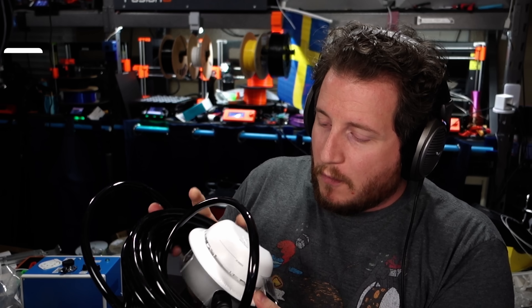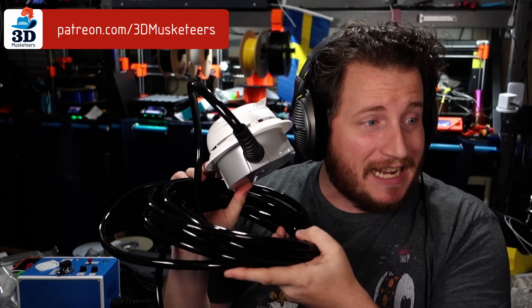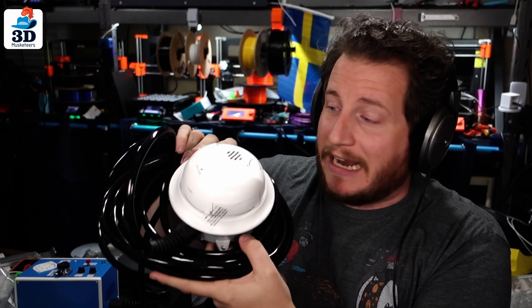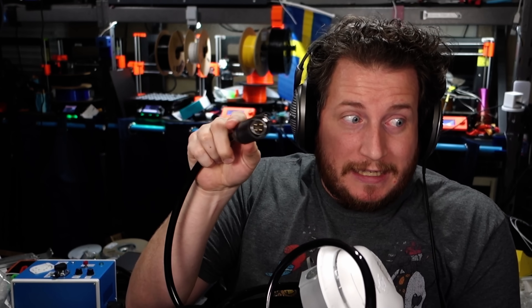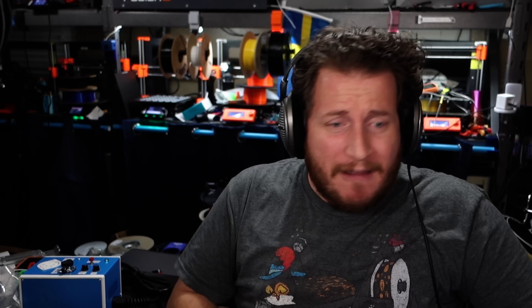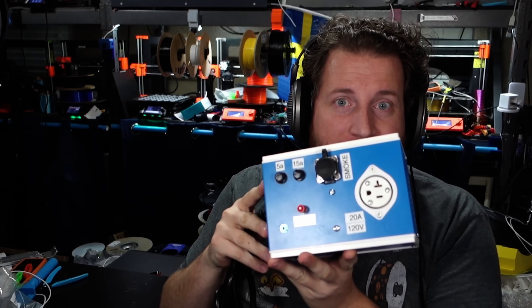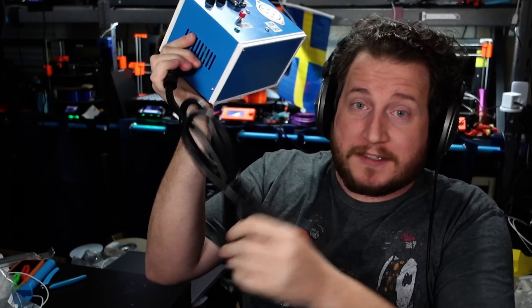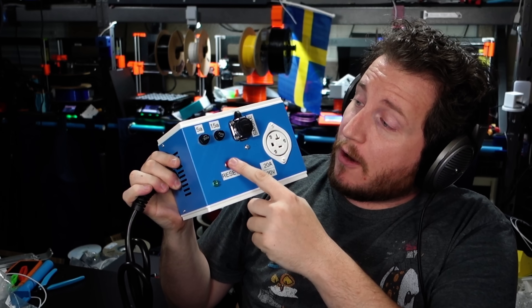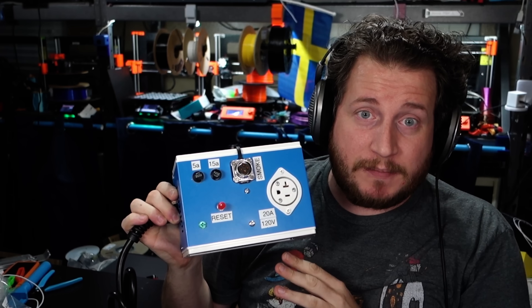I wanted to show it to you guys and see about getting some feedback as well. This comes from one of our fans in our Patreon Discord who designed and built this entire contraption that holds an off-the-shelf standard smoke detector with a really long cable lead and a really fancy end connector — and really nice cable. Everything here feels super premium. That then goes to this box, which has power in, power out, a reset button, a couple of fuses, and the connection for the smoke detector.